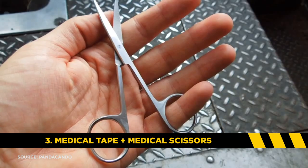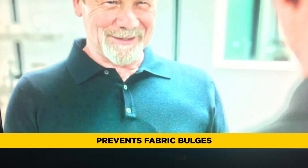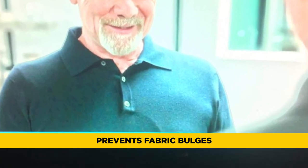Item number three: medical tape and medical scissors. As important as it is to hide the lav with moleskin, it's also important that we secure the wire so that it doesn't create odd bulges in the fabric. The last thing you need is to have a perfectly good hidden lav, but the wire coming down from it has made it look like you've got some weird wrinkles going on.